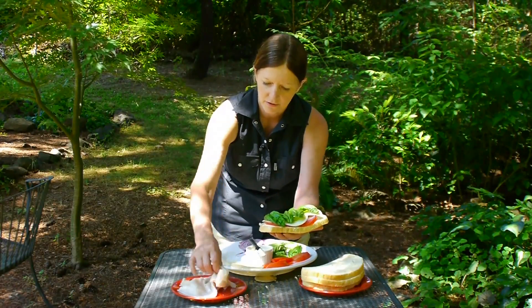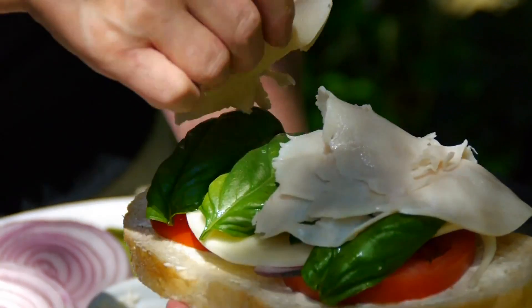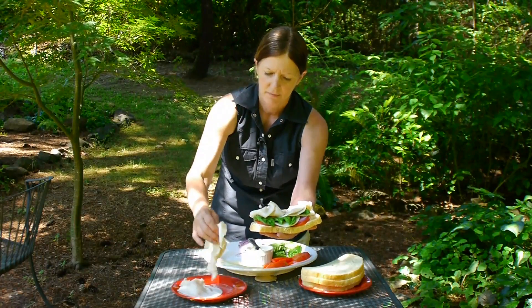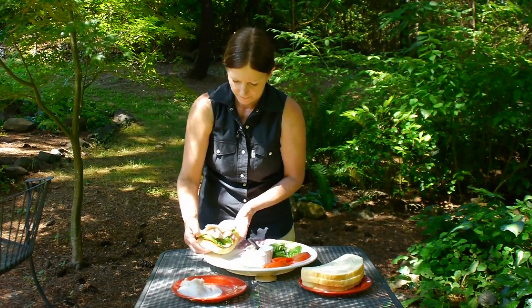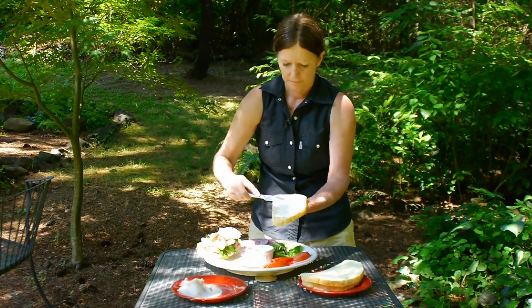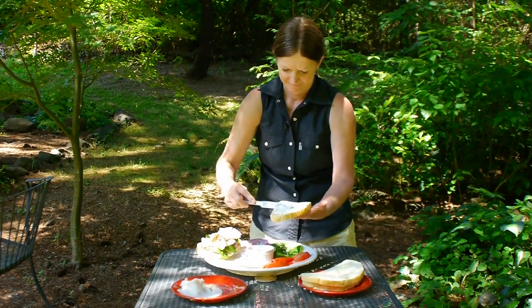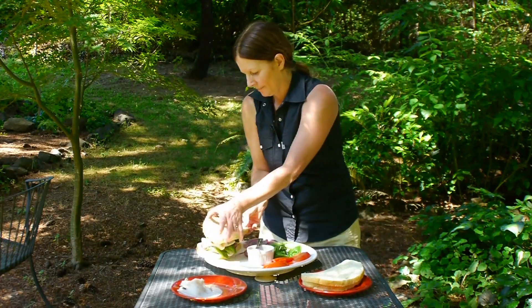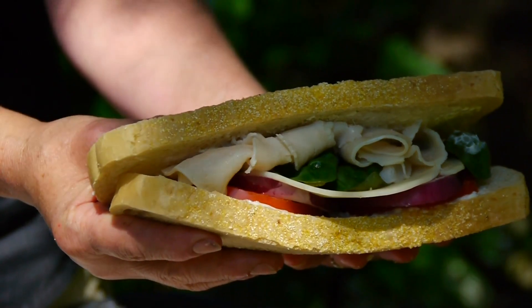Then you're going to go ahead and take your turkey. It would be kind of odd with some lunch meats, so I'd be really careful as far as ham — it'd be kind of different, so you might want to think about that. And then all you have to do now is mayonnaise on the top. And there you have it, a tomato basil sandwich.